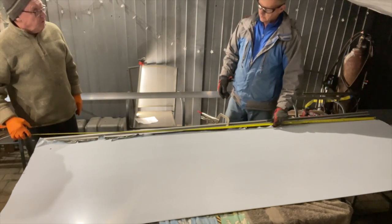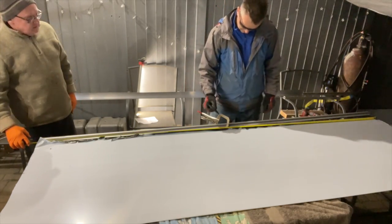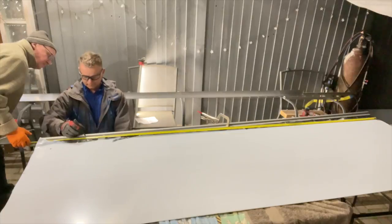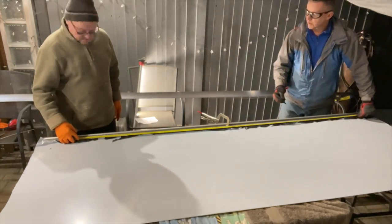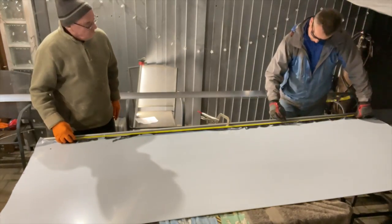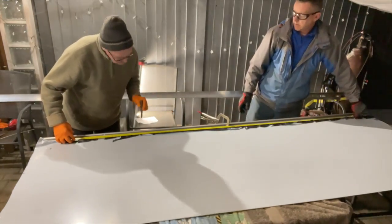2.5, so 1.25. We've got the middle sorted and now we're just going to mark out where I'm going to put the rivets in — we'll make them a nice sort of 12 inches apart, jot them all the way down, mark them up so we can get some holes through there.